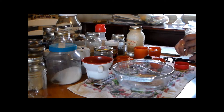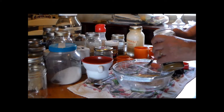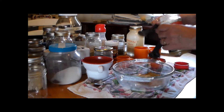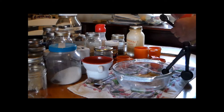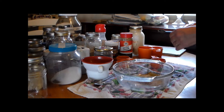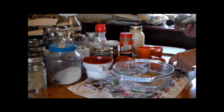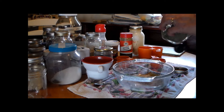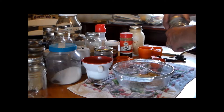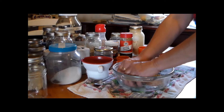Two teaspoons of cumin. This is exactly what your store-bought packets have in them, except it doesn't have the preservatives. Then a teaspoon of oregano — I'm going to crush those up with my fingers, because you really want them crushed.